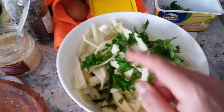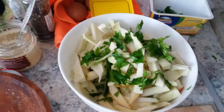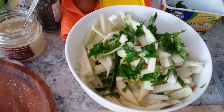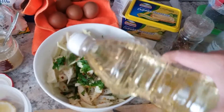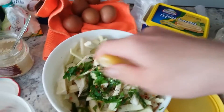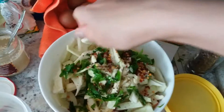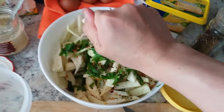Add salt, chili powder, black pepper, oil, and squeeze of lemon or lime juice. Also add minced garlic here. Use sunflower oil or any cooking oil you have. It will be very fresh — you can use vinegar but I prefer lemon juice. Then just stir everything together.